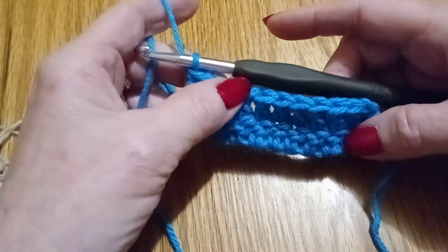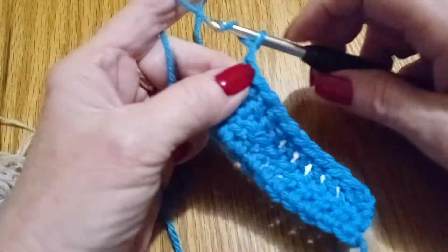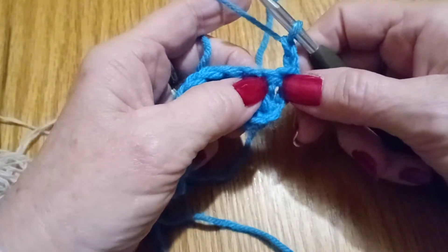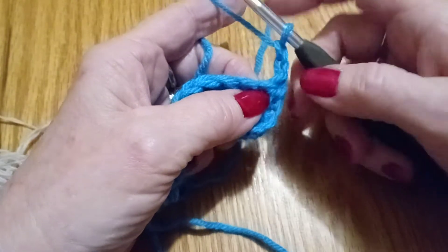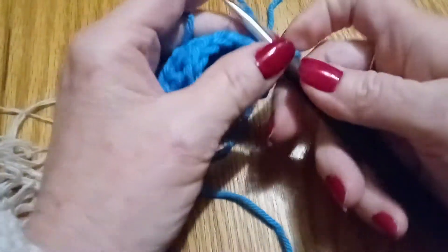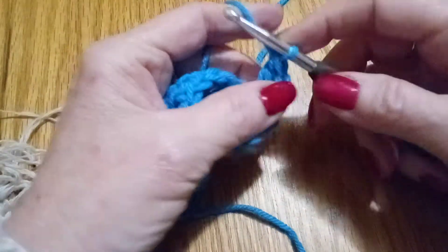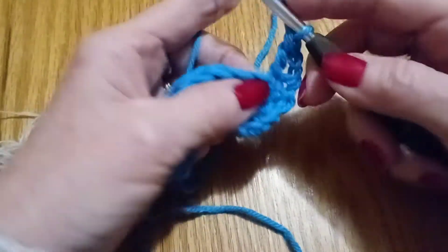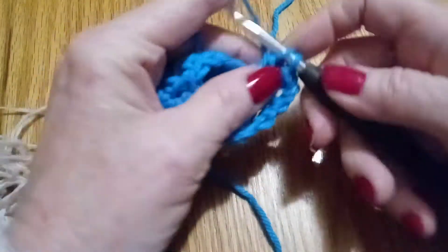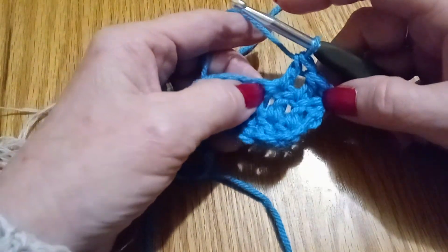How we're going to do the double wrap in this row is we're going to do our normal chain two, and we're going to turn our work. We're going to double crochet as normal in this chain right here in this stitch, and we're going to put one in this one.